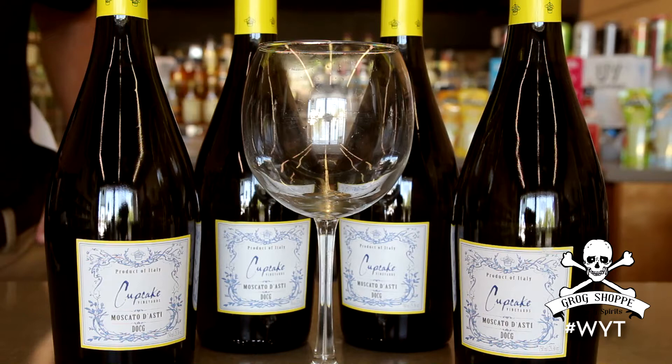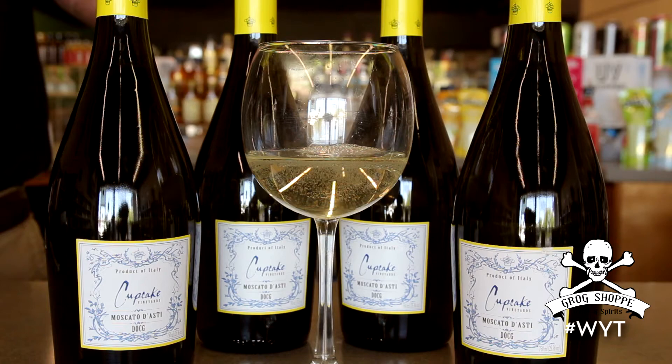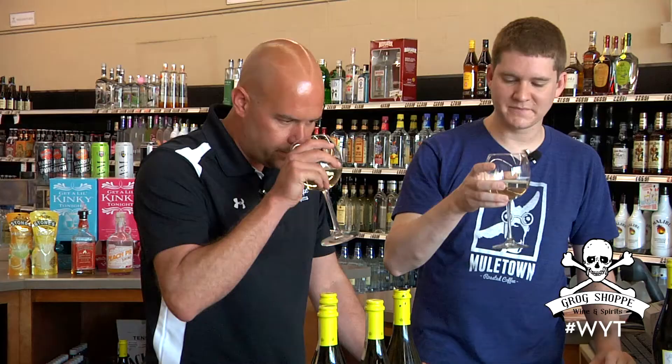Well, let's go ahead and pour it out. While you're pouring it out, what makes a Moscato a Moscato? Well, the Moscato is the grape — Moscato Bianco is the grape they use for this wine. Again, it's from the Osti region of Italy. You can see just very light bubbles in there.